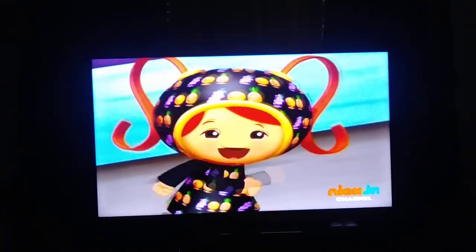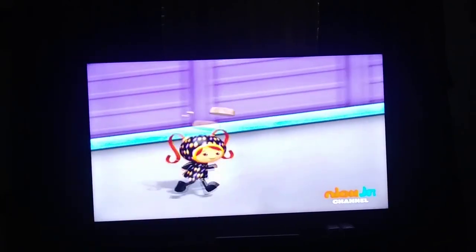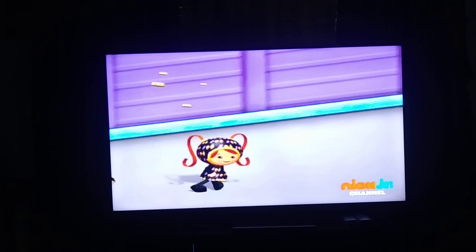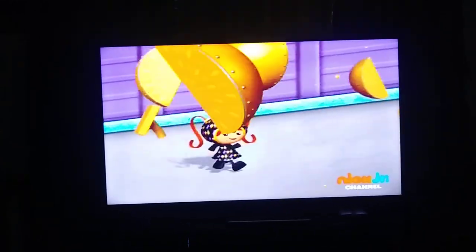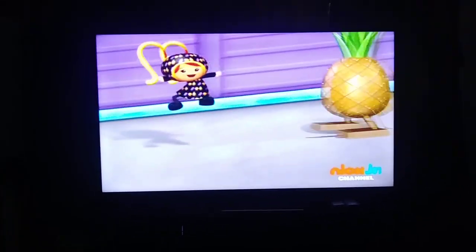Come on, let's keep going. Kick, jump, ponytails. Kick, jump, ponytails. Kick — what comes next? Jump. And what comes last? Ponytails.